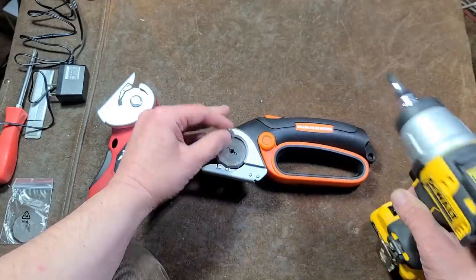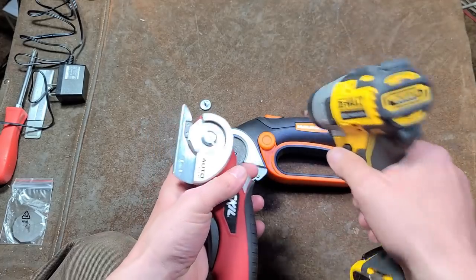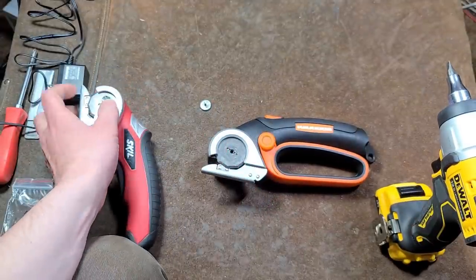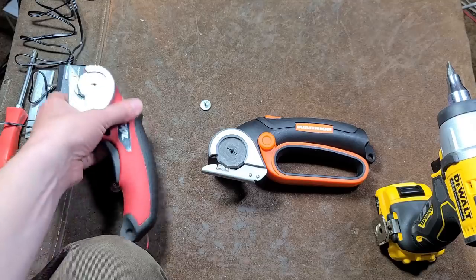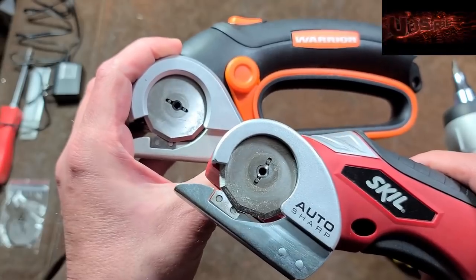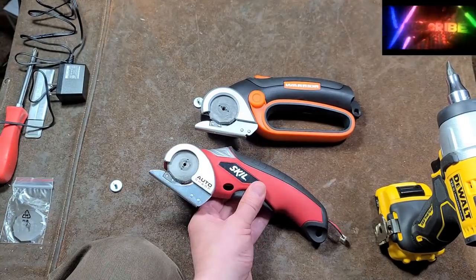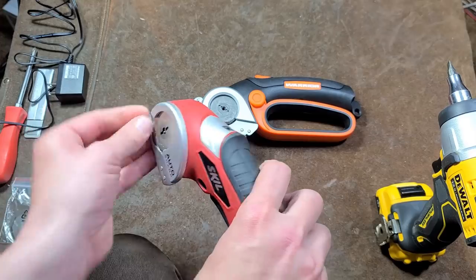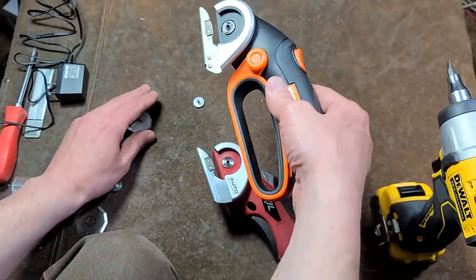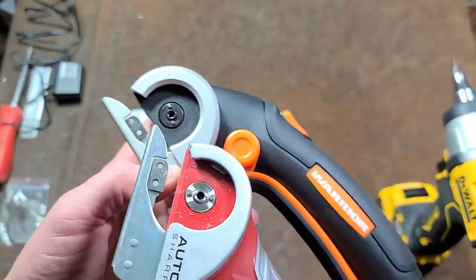I wanted to show that the blade design on both the Skill and the Warrior are similar. The reason they put that little slot on the back of the Warrior is so you can use two screwdrivers. These aren't impacted in hard or anything, but you do want those screws pretty tight. The blade system on these is indeed the same — they are copying what Skill did. I'm not sure if the professional cutters use that two-slot design. Makita actually has a $120 version, which is pretty expensive. Replacing blades on either one is just a pretty easy matter of loosening it and working the blade out. The Skill is a higher quality unit than this Warrior.